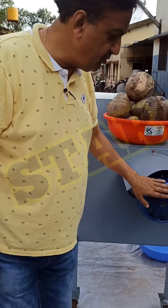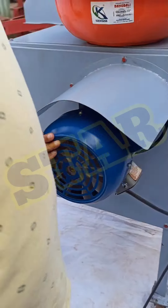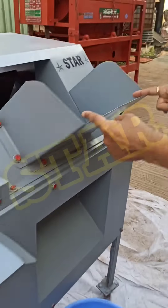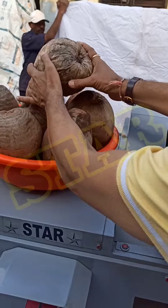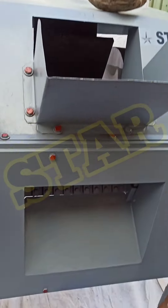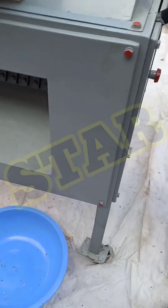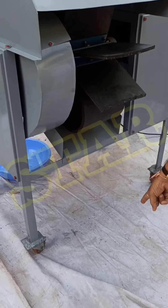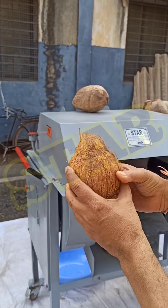This is a 3HP motor. The switch is here and this is the feeding area. We feed the coconut here, husk comes out from here, and the peeled coconut falls down here.